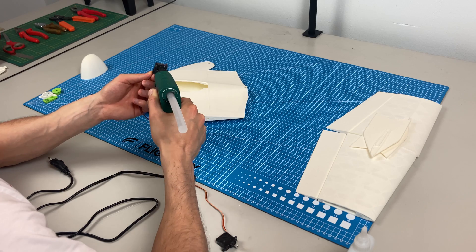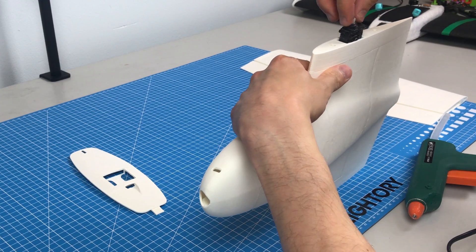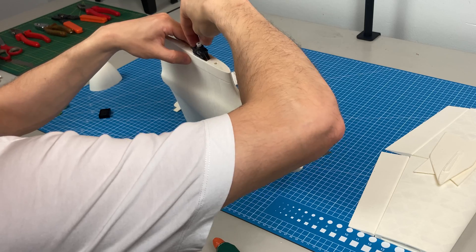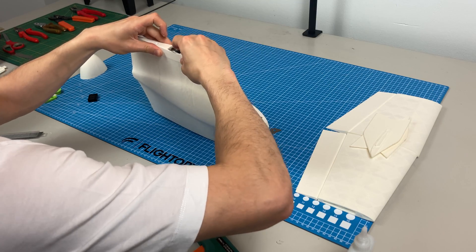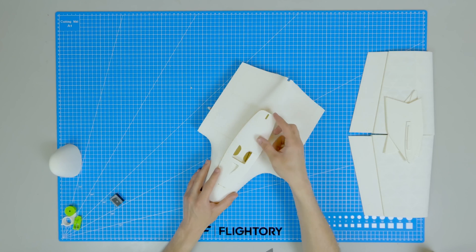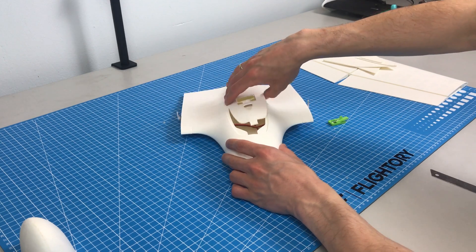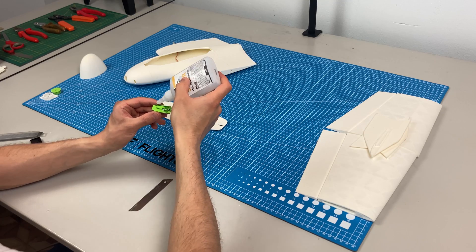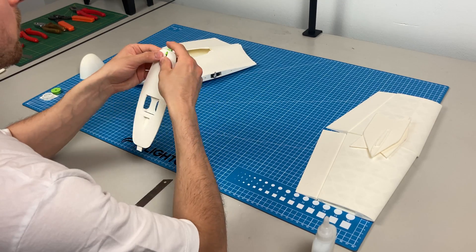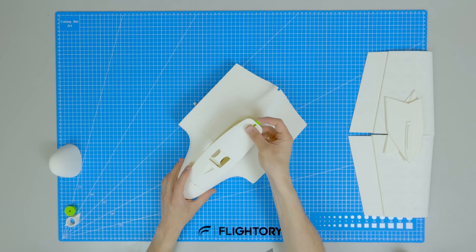For mounting the servos, a small amount of hot glue is sufficient. Here's the 3D printed hatch lock made from PETG — it requires a small spring like the one from a pen.